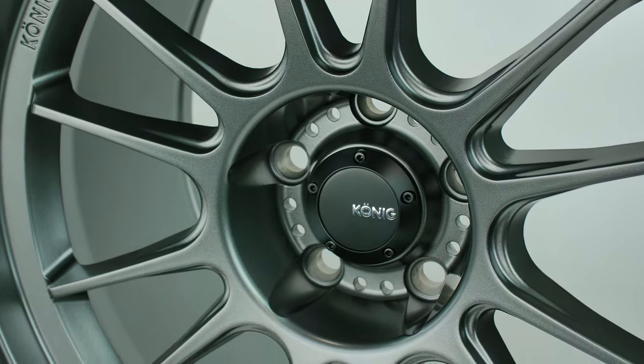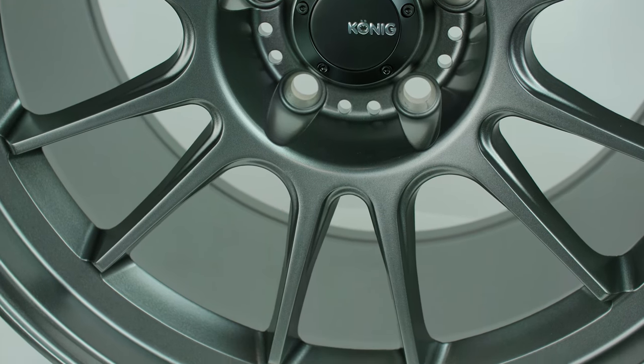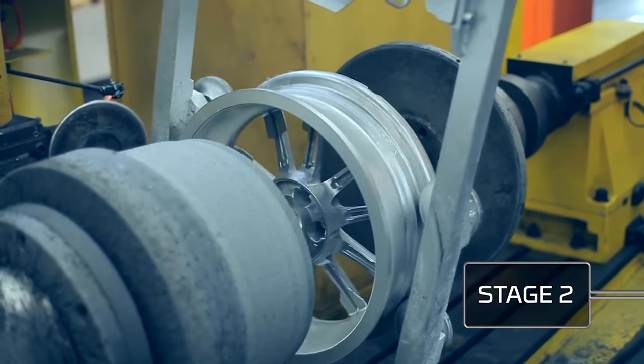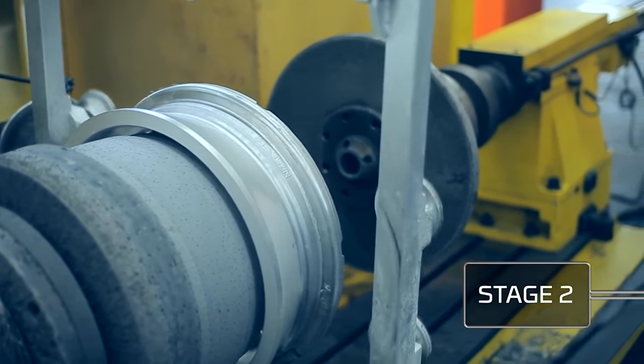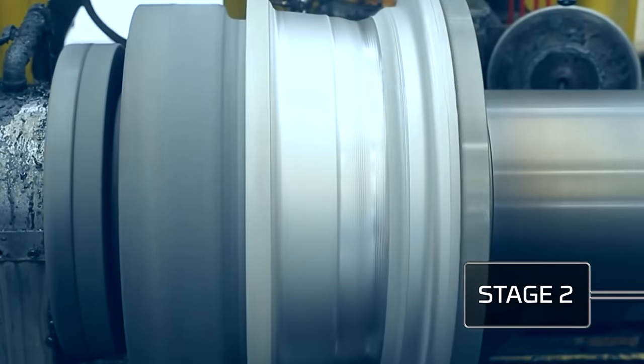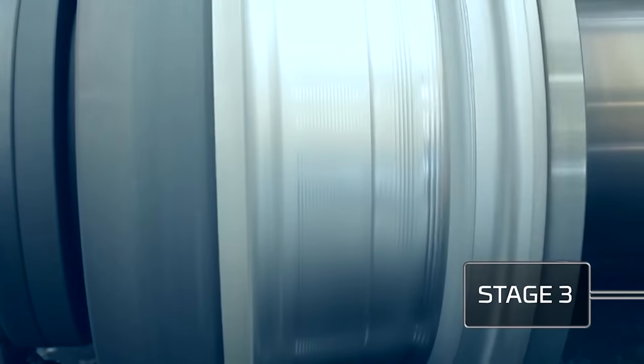This wheel comes from their Flowform series — they have their main line and their Flowform. If you're new to the Flowform, they take a cast wheel and then stretch it out with heated rollers and extend it to the proper width, so it's a lighter, stronger wheel. Really cool process. A lot of wheel manufacturers are starting to jump into the rotary formed Flowform, Spinform, Spinforged — it's basically all the same stuff.